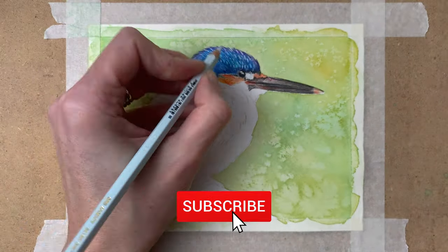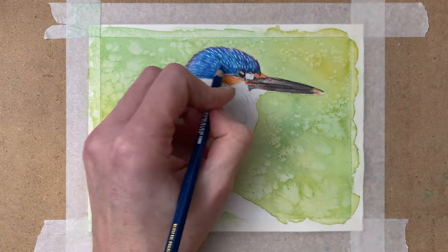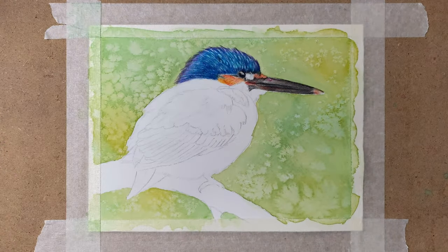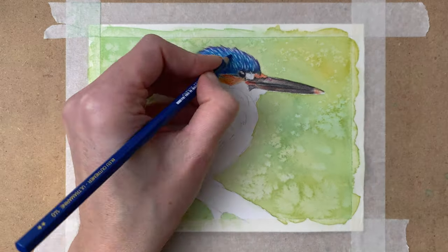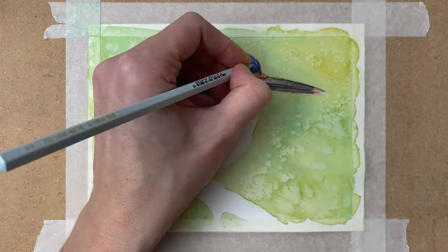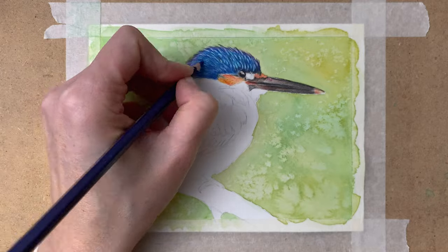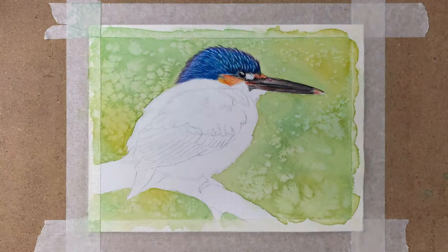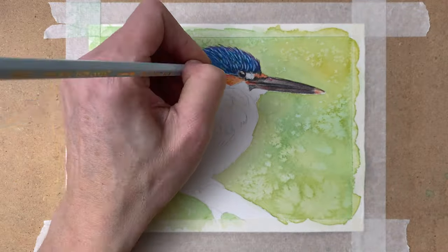Again another layer of pencil, creating that really realistic look by adding various layers. Starting with a very light hand and, as I go, putting more pressure on the pencil with each layer and creating all these tiny little details as well. Some more shadow and some more highlights.